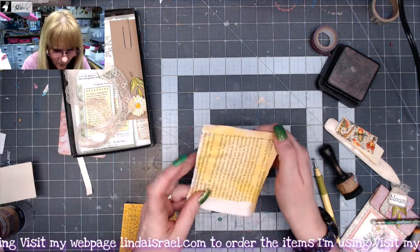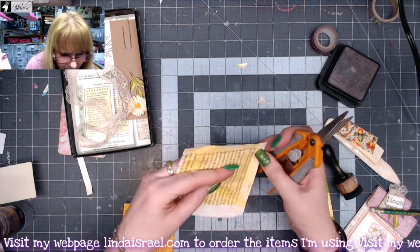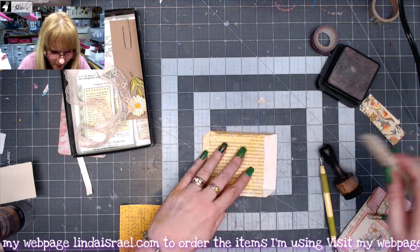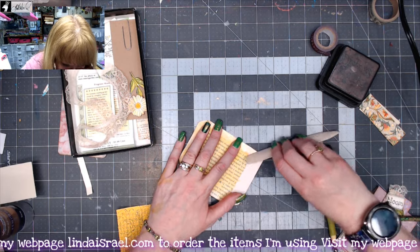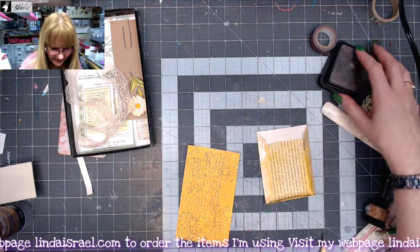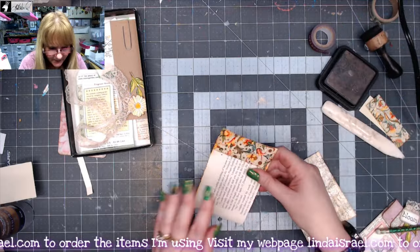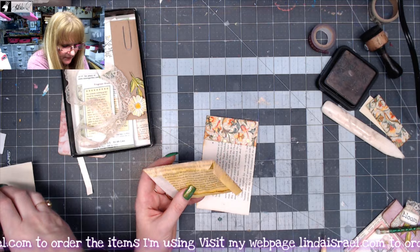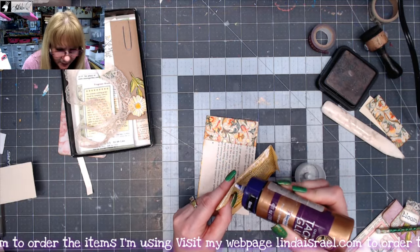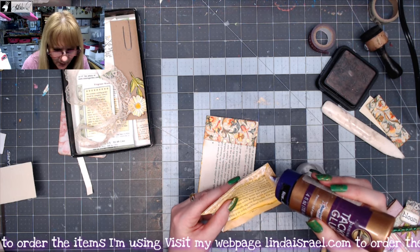And what I want to do is unfold the edges and cut these at an angle — cut the corner off here. Use my bone folder to make sure that I really have those pressed. Let's add some Distress Inks to our edges. I'm going to flip this over and glue this into place — I'm just using Aleene's Tacky Glue. I add a little bit of water to my Tacky Glue just to help it flow a little better, and I'm using a smaller nozzle.